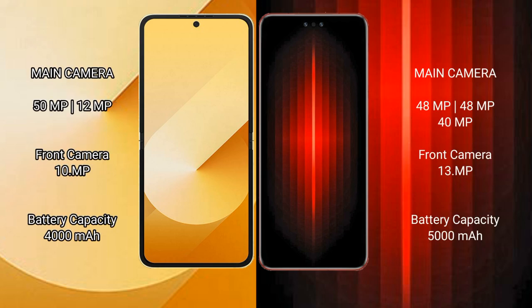Samsung Galaxy Z Flip 6 features a rear dual camera setup with a 50MP plus 12MP configuration, and a 29MP front camera. Huawei Mate 60 RS Ultimate features a rear triple camera setup with 50MP plus 40MP plus 12MP, and a 13MP front camera.